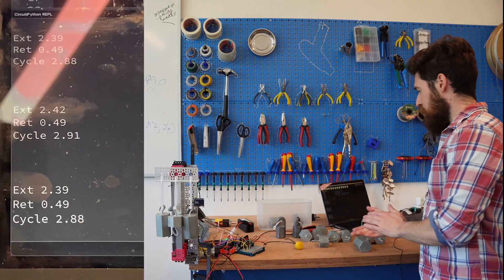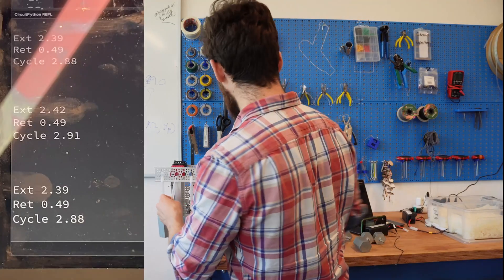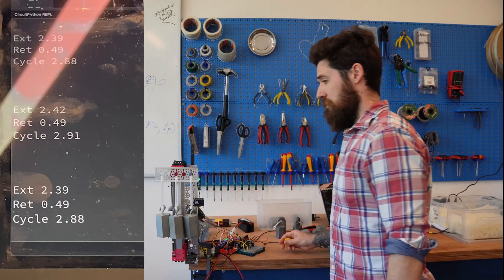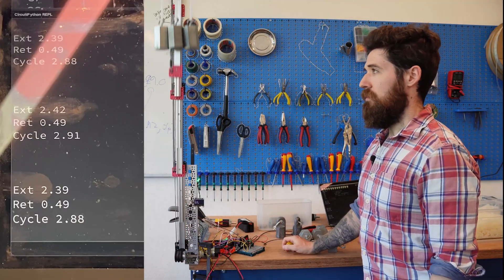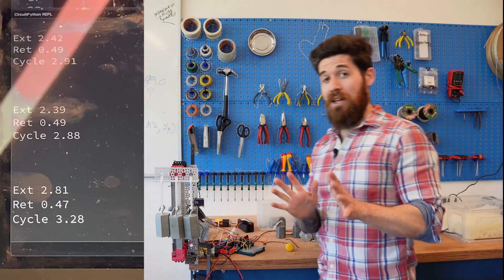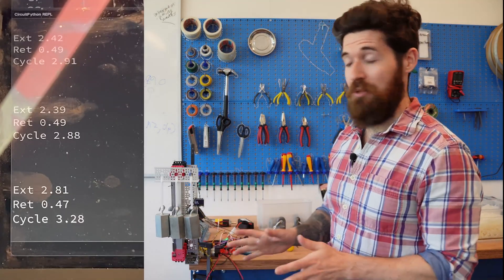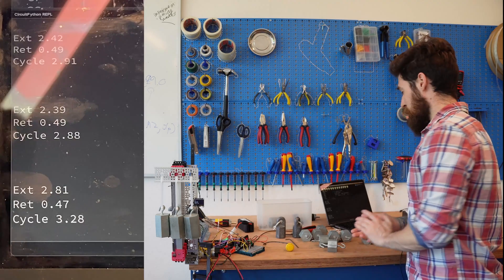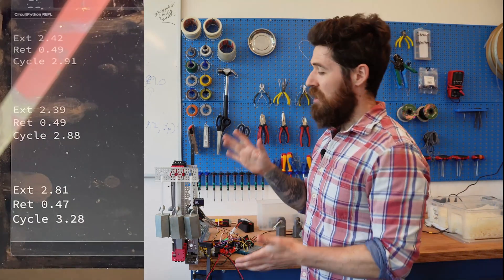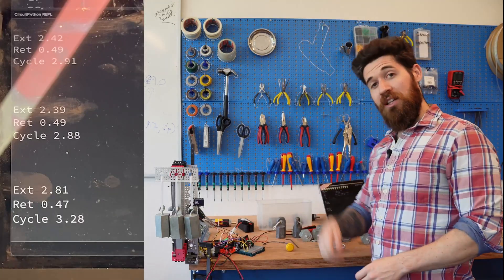At 2 kilograms we're sitting about 2.57 seconds on average. At 2.5 kilograms we're looking at about 2.88 to 2.89. We'll see if it can even lift 3 kilograms — looks like you're probably going to max out around 3 kilograms on a 435 RPM motor, sitting at about 3.28 seconds. I don't want to run that too many times given how slow it got, so let's keep moving.